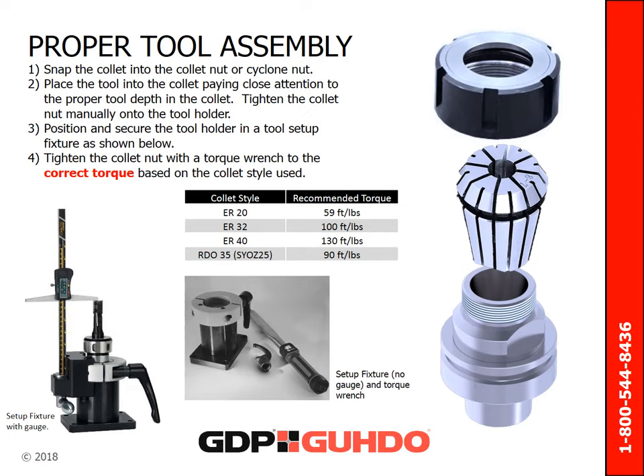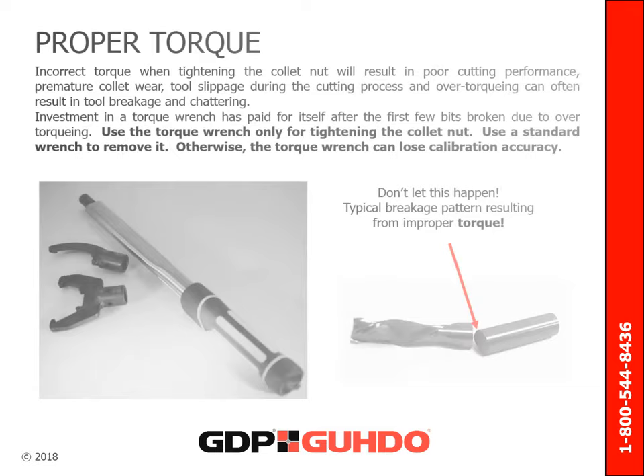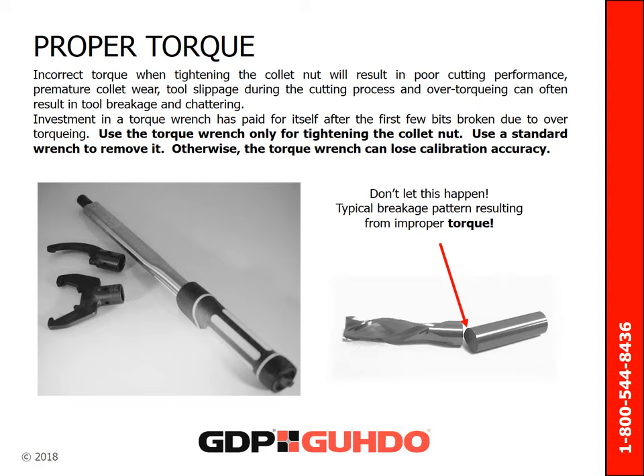Here are the steps for proper tool assembly. First, snap the collet into the collet nut or cyclone nut. Then place the tool into the collet, paying close attention to the proper tool depth in the collet. Tighten the collet nut manually onto the tool holder. Next, position and secure the tool holder in a tool setup fixture as shown. Lastly, tighten the collet with a torque wrench to the correct torque for your collet style. Incorrect torque when tightening the collet nut will result in poor cutting performance, premature collet wear, tool slippage during the cutting process, tool breakage, and chattering.